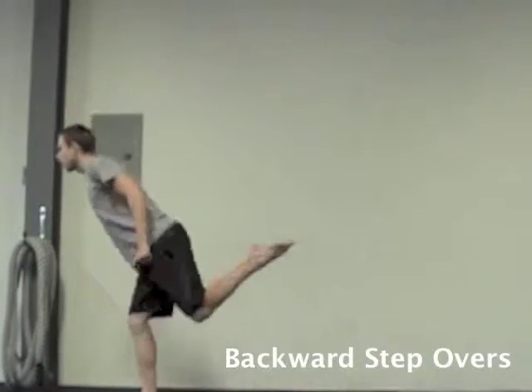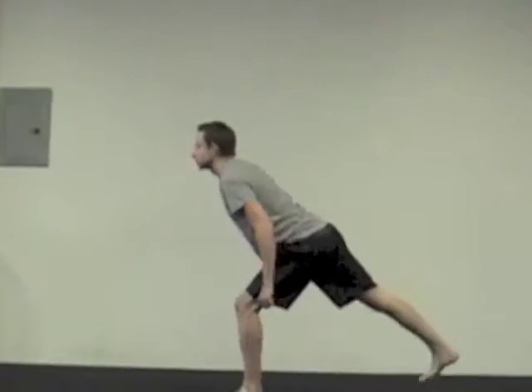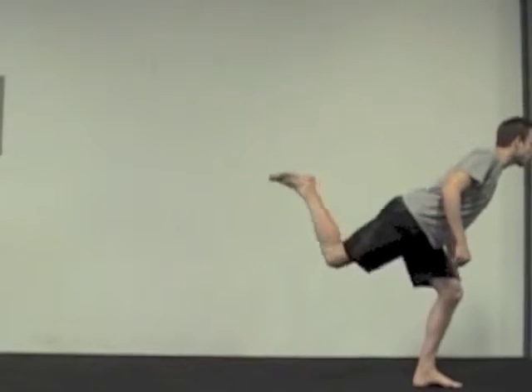Step over. You want to imagine like there's a hurdle or a step somewhere as you're stepping backwards and over. Engage the hips, kick the heel up back behind you, and then step up.